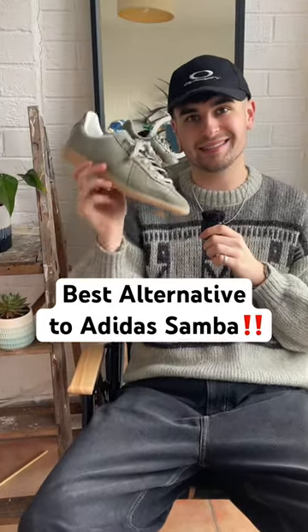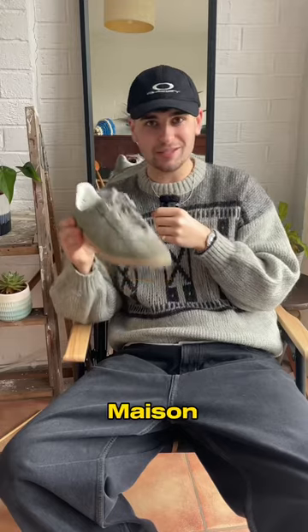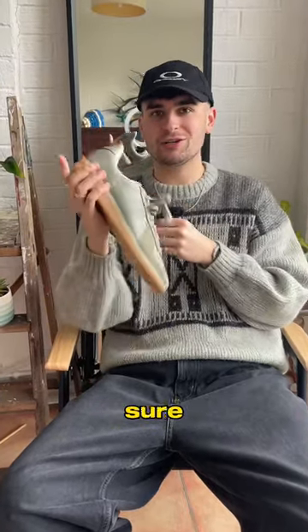Is this the best alternative to the Adidas Samba? It's a classic GAT shoe that stands for German Army Trainer. And unlike the Mason Margielas, these really aren't going to break the bank. I will tell you what they're called and where you can get them for an absolute bargain, so make sure you stick to the end.